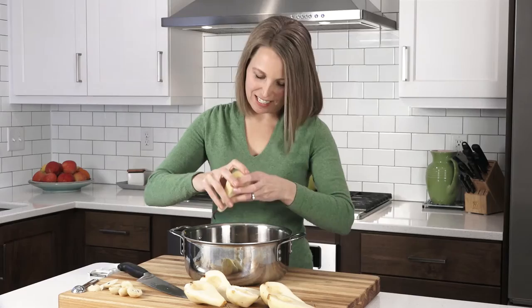This really allows the pears to soak up all those delicious flavors as they cook. Add a cup and a half of water, cover, and move to the stove.